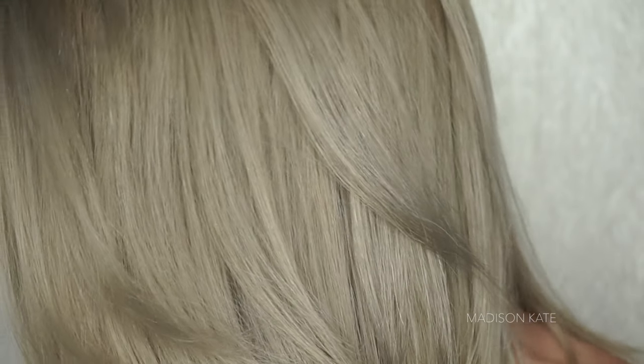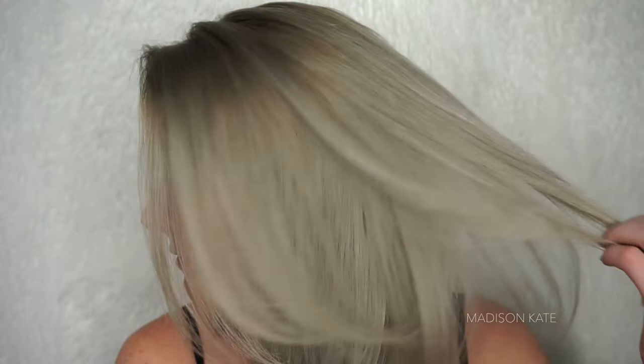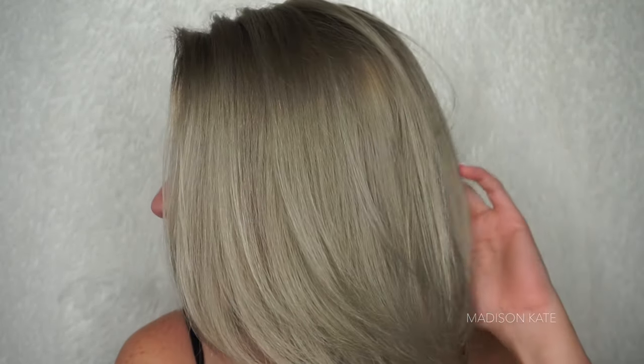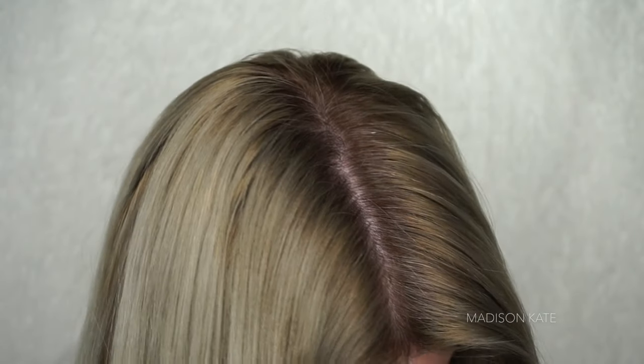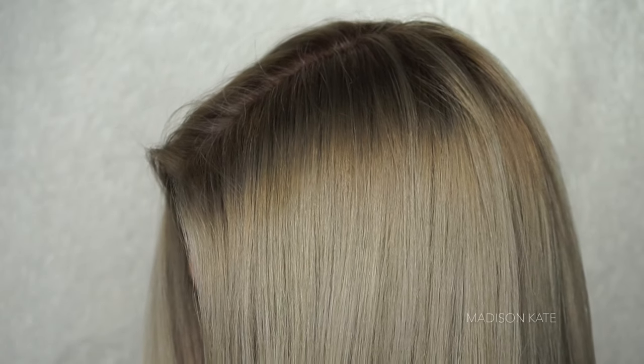Hi everyone, welcome back to my channel. My name is Madison and I'm sharing my technique for this beautiful ashy blonde. I wanted to achieve a hair color that was sleek and simple but had a high-end look. This permanent hair color is cool and crisp and I'm really happy with the results.